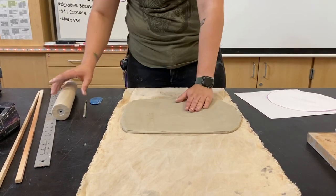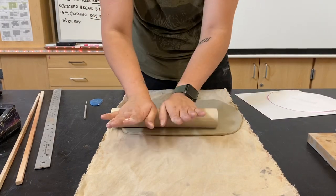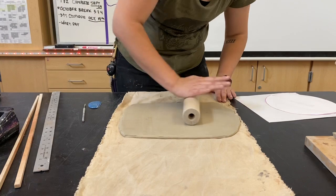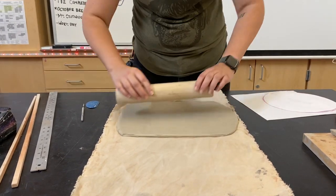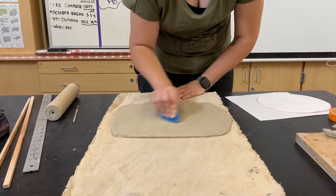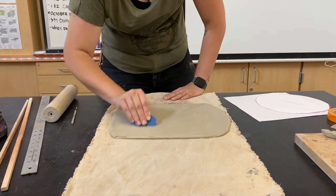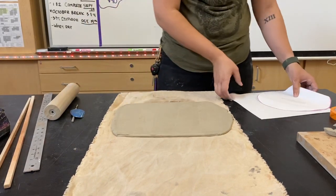I can feel a little bit that I have a thick spot, so I'm just going to do a little push. Be careful when you don't roll with thickness strips, because you can really get an uneven piece. I don't recommend doing this — I've done it many times so I know what I'm doing — but always have the thickness strips when you are rolling out an even slab. Slabs need to be even.